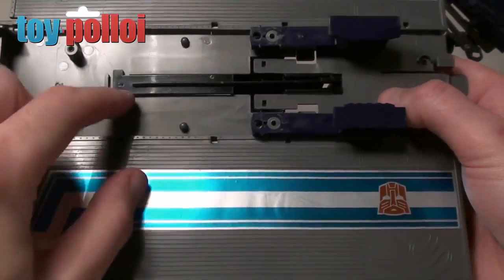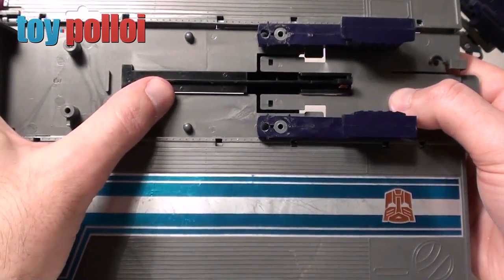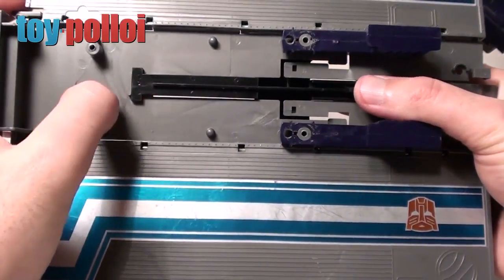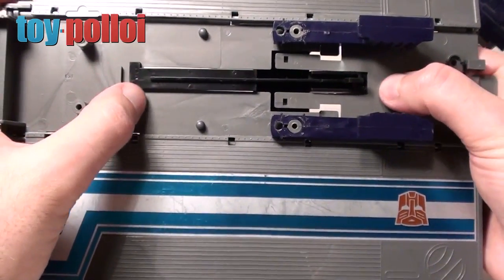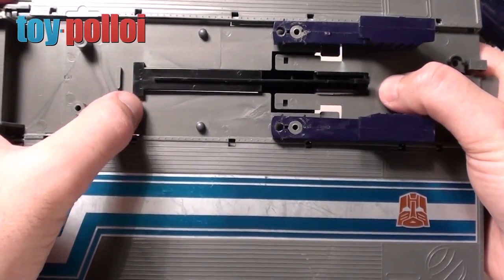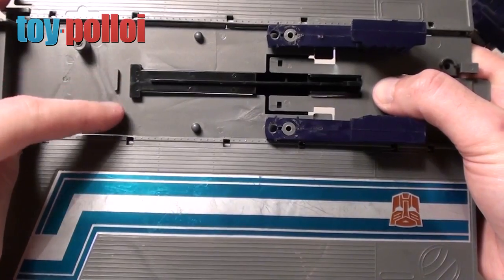And here is where you'll find the bit of plastic that stops the mechanism firing fully. There's a small tab on the underside, and when the mechanism is fired it shoots forward and is stopped by that tab. So what we've got to do is carefully cut that tab off and then this mechanism will fire how Takara intended.